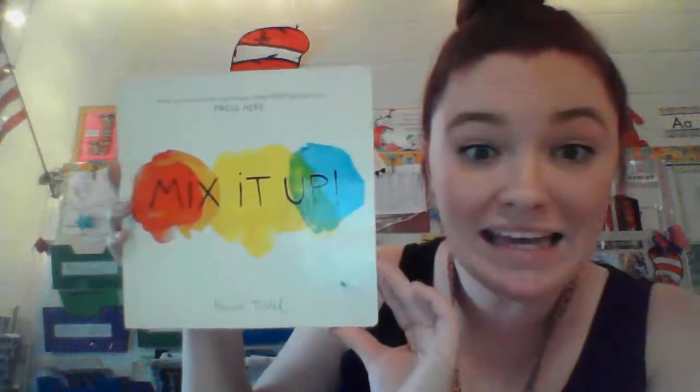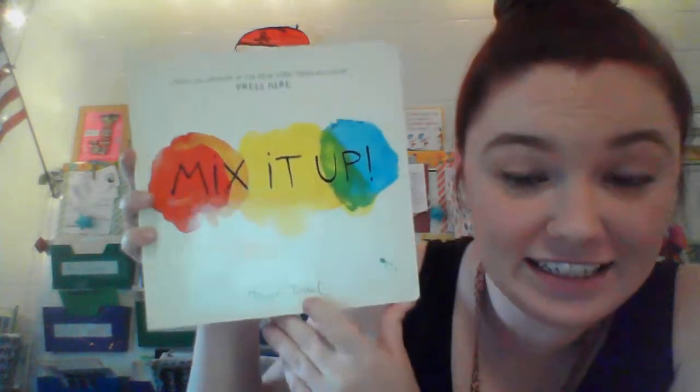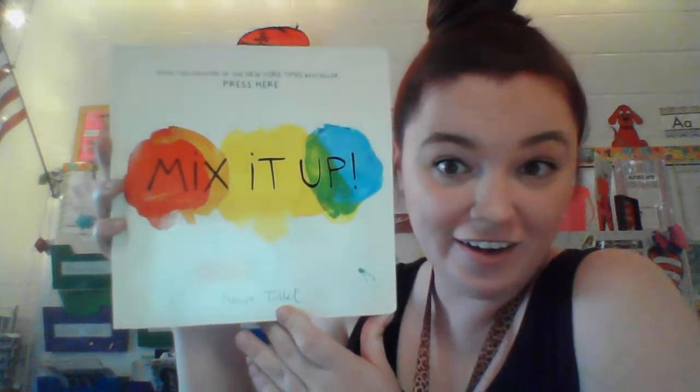Friends, today we're going to read a really fun story called Mix It Up by Henry Tullett. If he wrote the book, we call him the author. All right, get ready to mix it up.